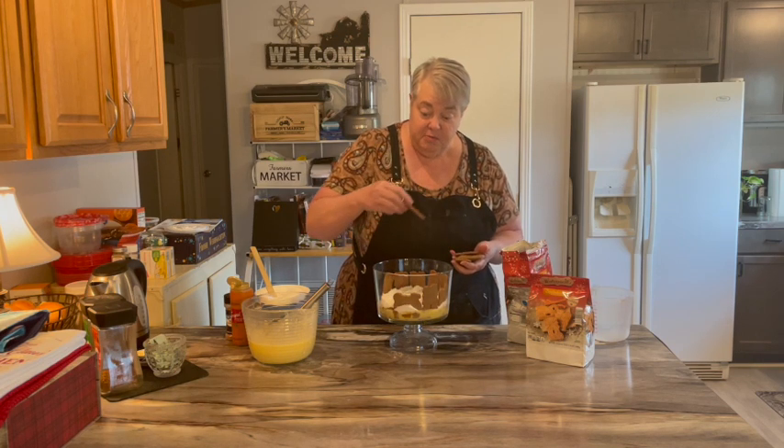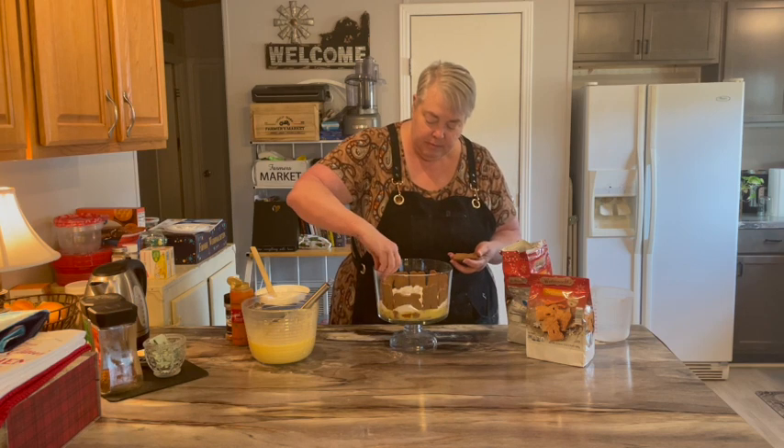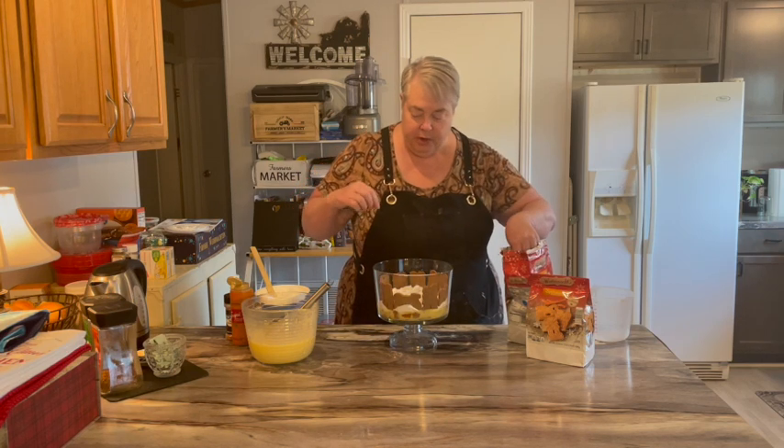Wouldn't this be pretty with gingerbread men? All right, there we go — got them all around the edge.